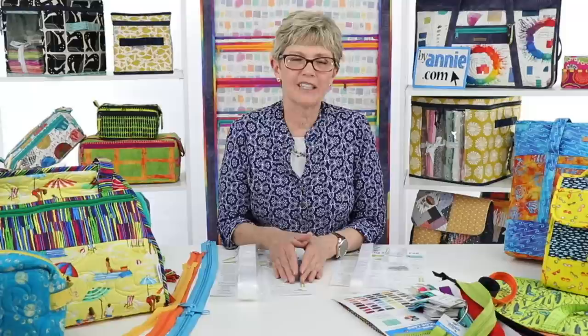Thank you so much for joining us. We love spending time with you each week. We'll look forward to seeing you again next week when our topic will be beautiful bindings — we've got some really good tips to share. See you next week! Bye!